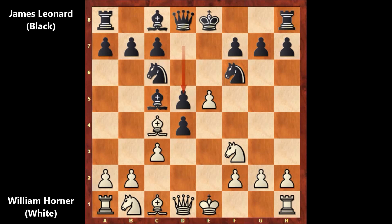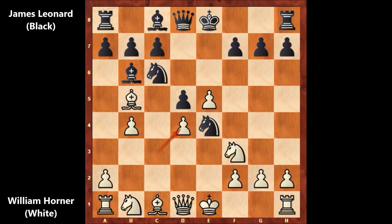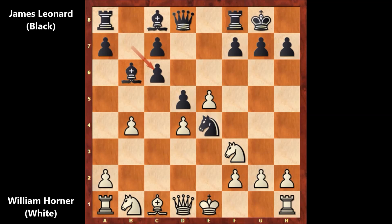Leonard played d5, attacking the bishop. b4, retreating and defending the bishop by Horner. Knight to e4, defending the knight. c takes on d4, and Leonard castled. Bishop takes on c6, b takes on c6, and white also castled, then f6.